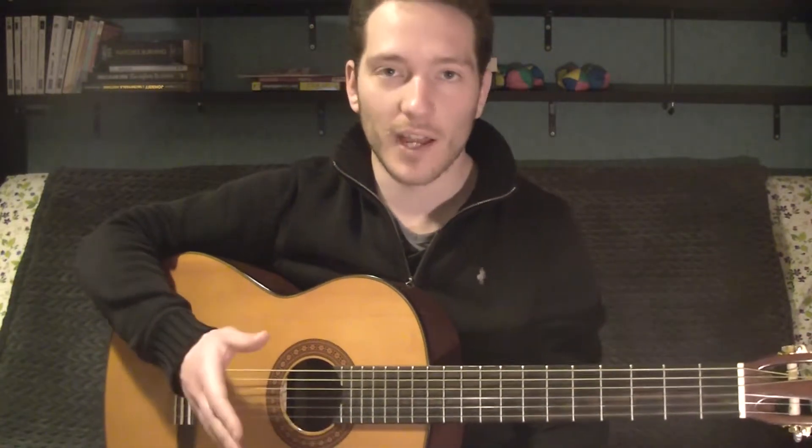Hey there again! I will now talk about the classical guitar types, or preferably their size and characteristics. This one is a four-size classical guitar, also known as the four-quarter size. It's the most common type you can find, and it's played by a lot of classical guitar players, from amateurs to professionals.